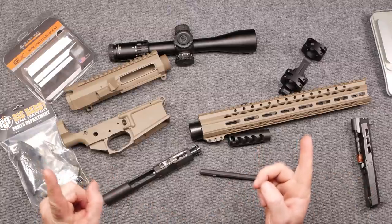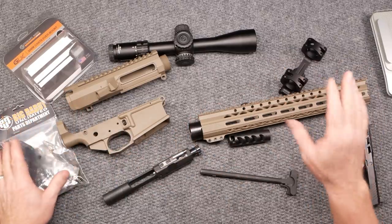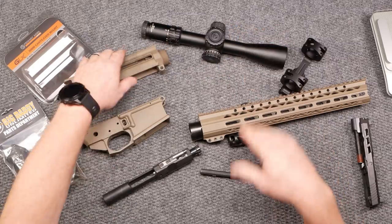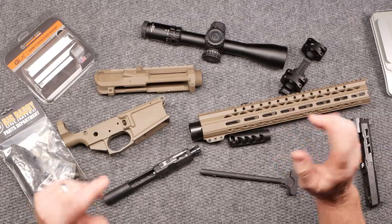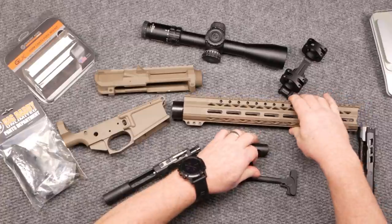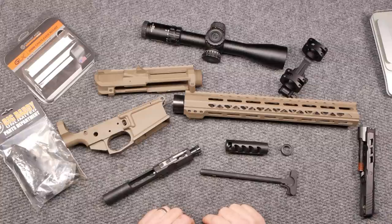First of all, let's talk about some of the components on here — this is not all of them. We're going to kind of go through these things step by step. The idea is that I want to do the project as a whole. It has taken me forever to put the parts together for this thing, and with the help of a couple companies and some purchasing power, we were able to get this started. So this is a 6.5 Creedmoor build project.